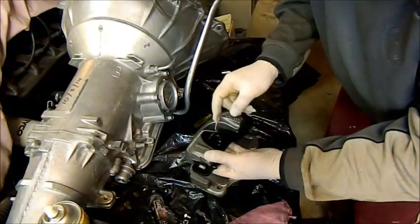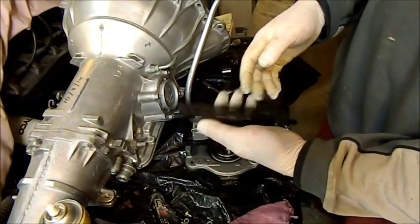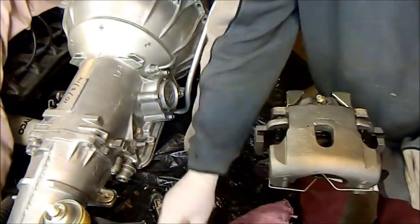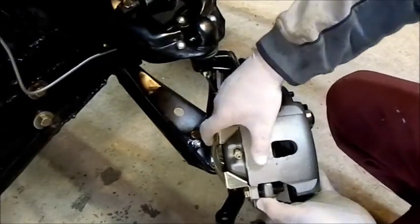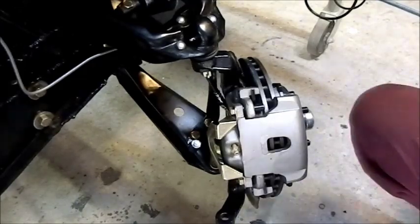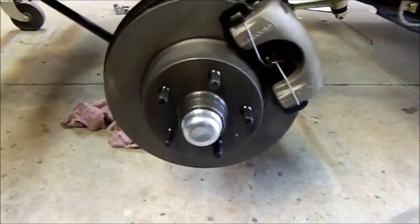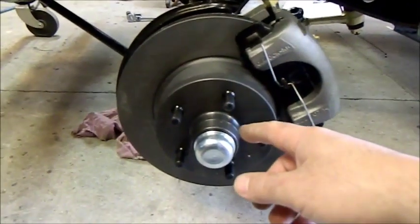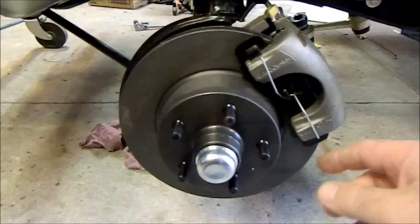There's this weird clip arrangement that feeds in and twists around, then the inner pad just sits in there over a leg. We'll plop that on the car and then put these anti-rattle springs on — just slip these over. Stick some bolts in — because these are plated I'm just going to put a tiny bit of grease there just to stop them galling. Looking pretty good.